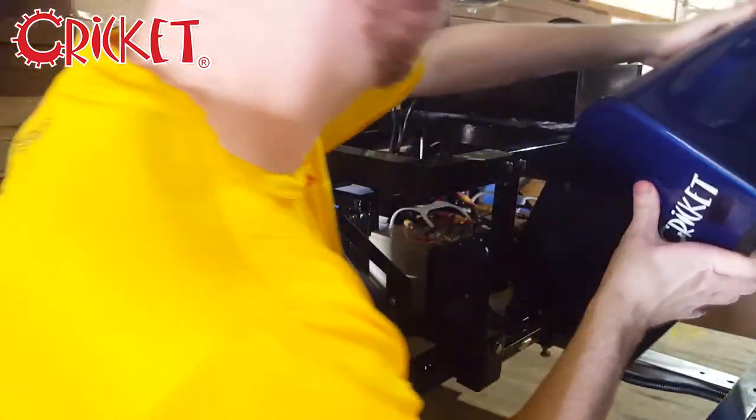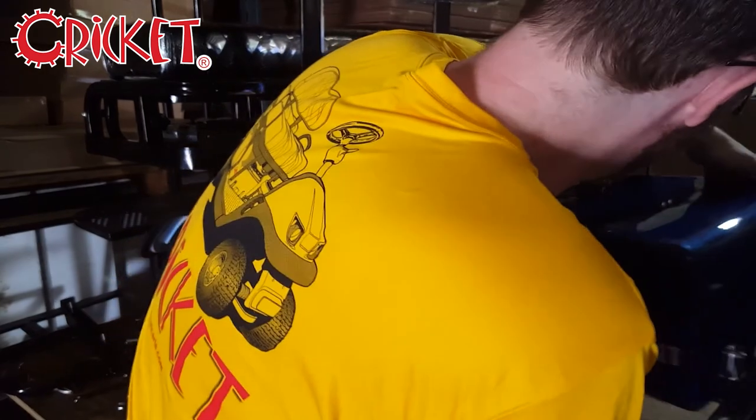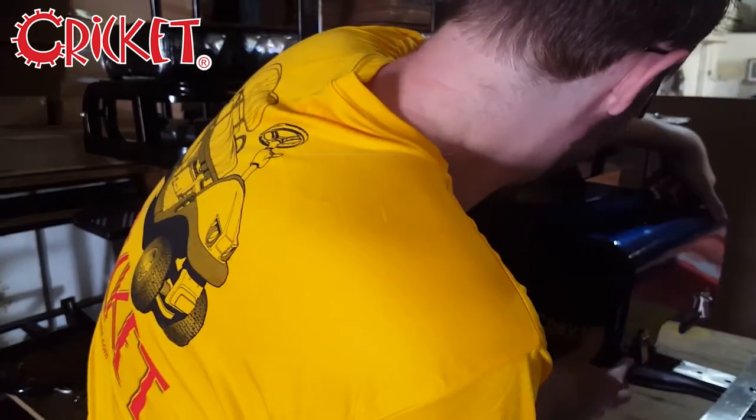After that, you're good to replace the battery shroud, and with that, your battery is replaced.